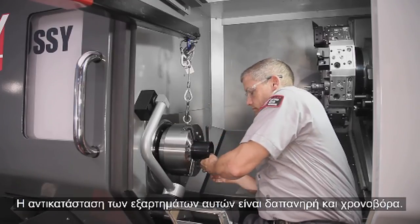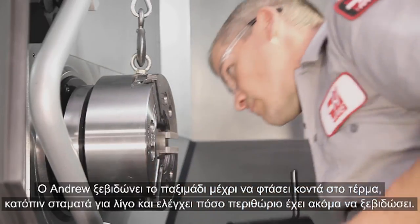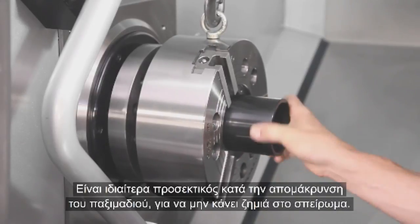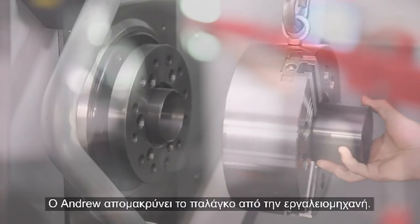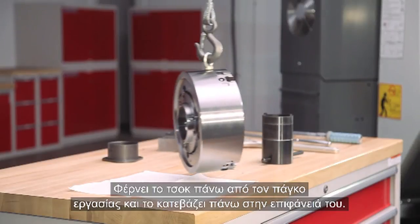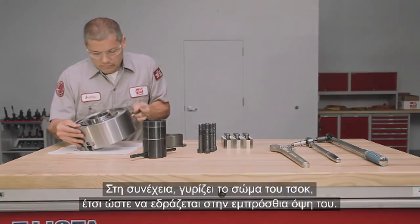Attempting to unscrew the nut while it is bound will damage the draw tube and draw nut — these are expensive and labor-intensive items to replace. Andrew unscrews it until he nears the end, then hesitates and checks to see how far he still has to go. He is particularly careful to disengage the nut without damaging the threads. Andrew carefully rolls the lift away from the machine, brings the chuck to the workbench, and lowers it onto the tabletop.